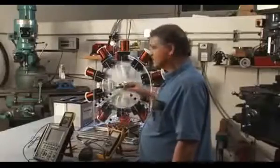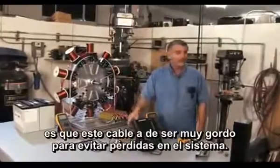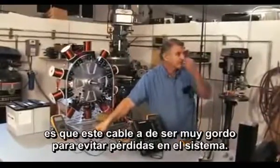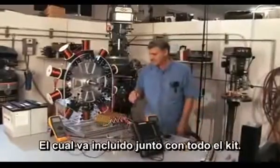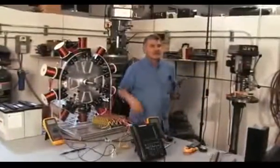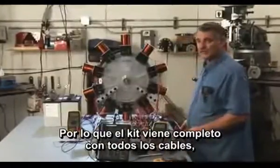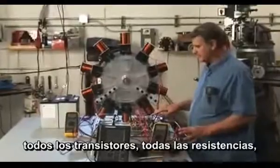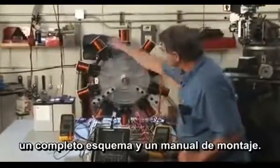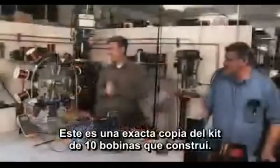You just have to remember with this kit that impedance is very important — that means these cables have to be big, because you don't want to lose anything. There will be wire provided in the kit too. The kit comes complete with all the wire, all the transistors, all the resistors, a complete schematic diagram, and an assembly manual on how to put this together.